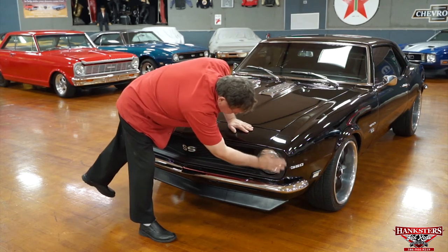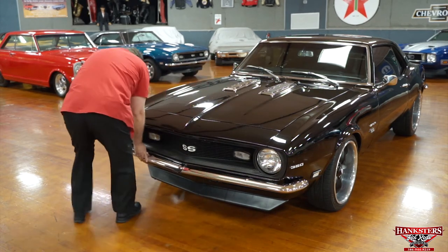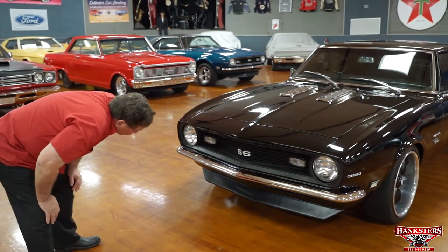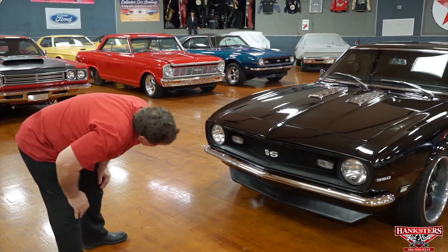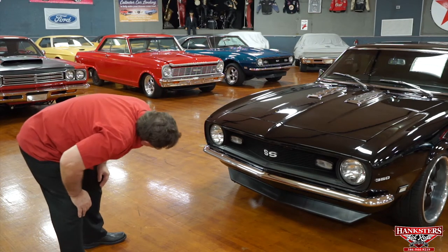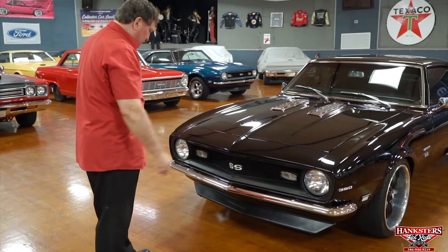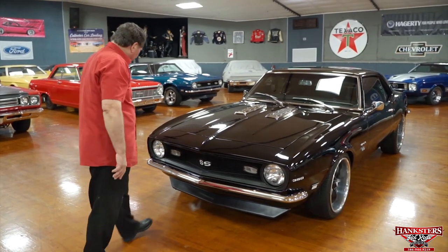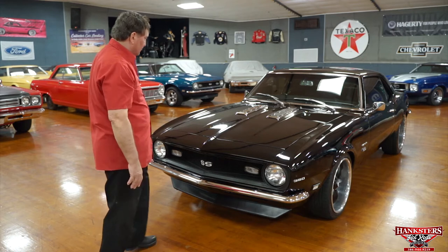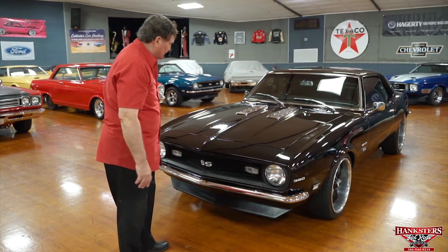No dents or cracks even around the headlight bezels. The chrome bumper fitment is right on the money, and the chrome is really nice. There's a front spoiler with no chips, marks, or cracks whatsoever. The front valance is the same — no marks, no pulls, nothing. The front end of this car lines up just as it should. Whoever did this car spent a lot of time lining things up on the front end.